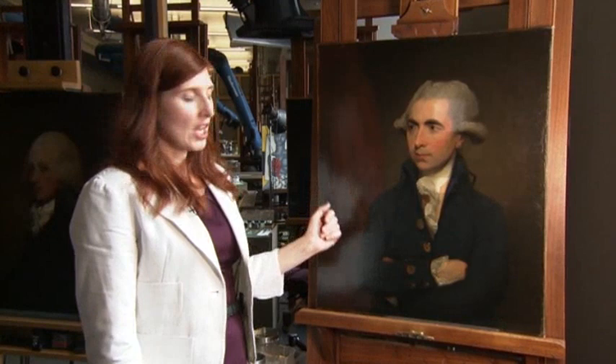Once the portrait was finished, it was varnished for protection. But after a few years, the varnish begins to yellow, compromising the intensity of the color and changing the visual impression.